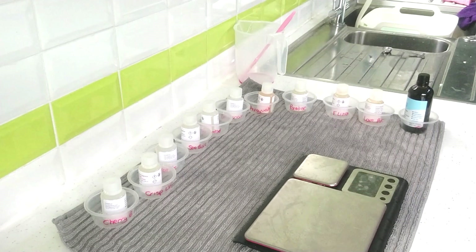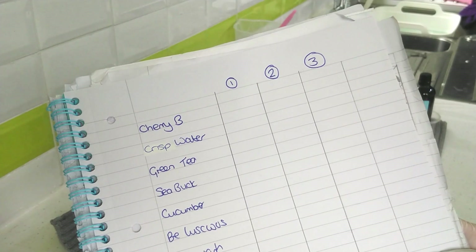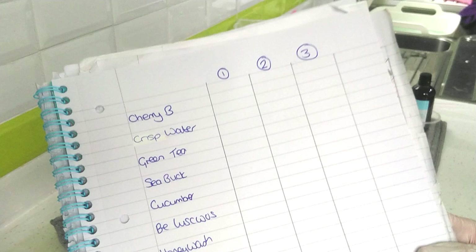Once you've got all your little pots and fragrance oils, next you need to do some recording. There's no point doing all this testing unless you record what it is you're actually testing. I literally just draw out a very simple little schedule. You can transfer it onto a spreadsheet later, but at the moment you're just trying to record what's happening as you go. With soap, things can happen pretty quickly, and you don't want to be going back and forth to your computer with soapy hands.